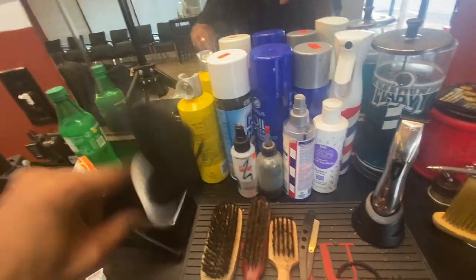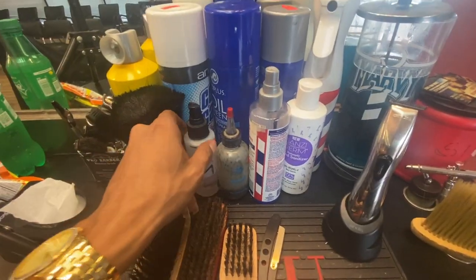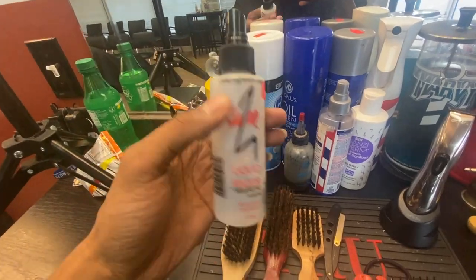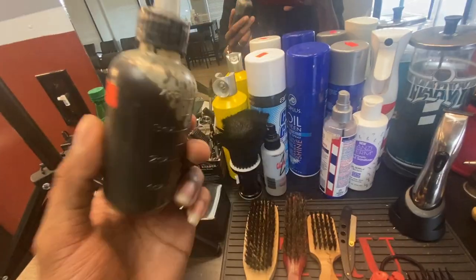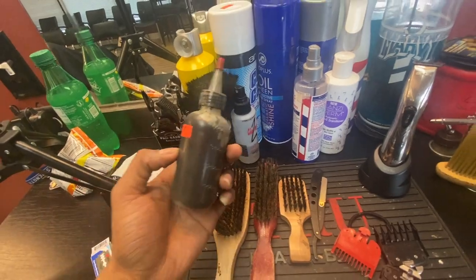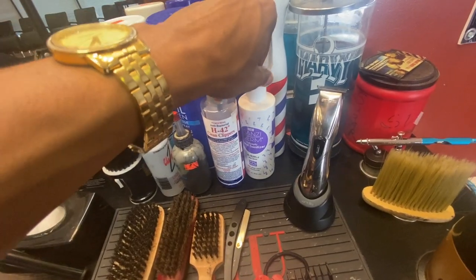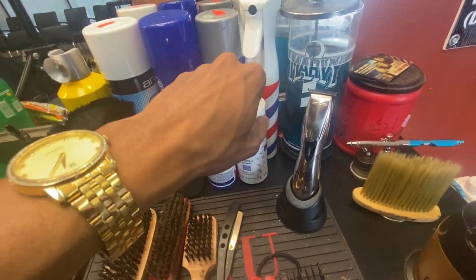Neck duster — you gotta keep that neck duster. This ain't nothing but a little alcohol, I put alcohol in it. It ain't regular alcohol — that's the sauce. Because this channel is Get Sauce, it's all about the sauce. Got my 42 and my hand sanitizer.